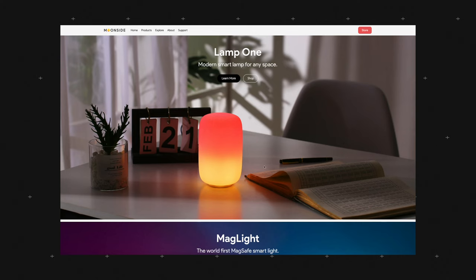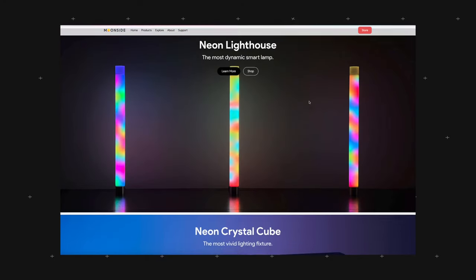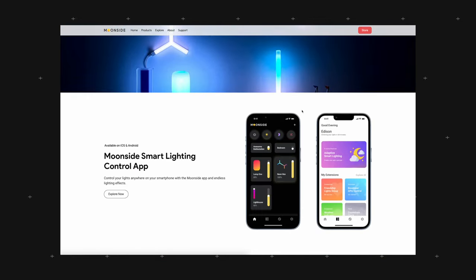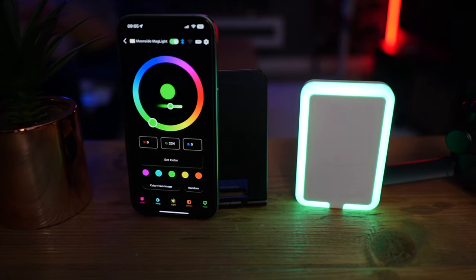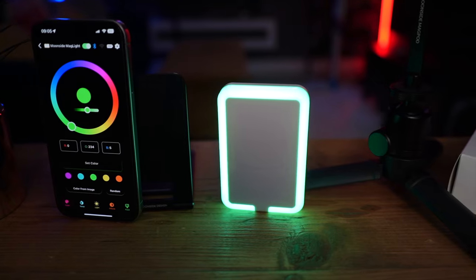Make sure to check the link in the description and visit the Moonside website — they have a lot of really cool lighting products including funky RGB lamps. The MagLight is great if you want to take your photography to the next level and have extra power in your bag. Make sure to like and subscribe, and I'll see you in the next one.